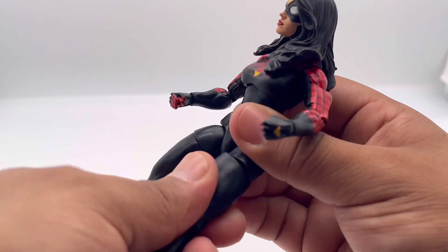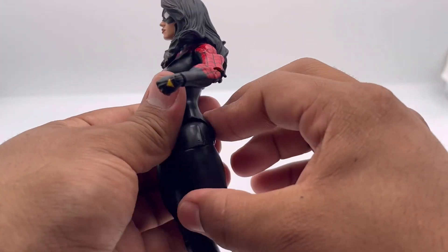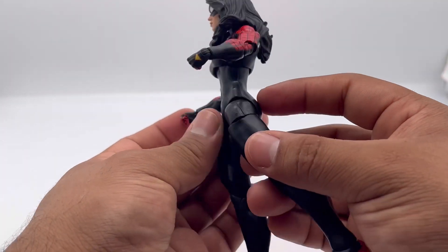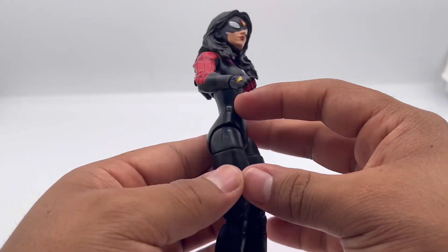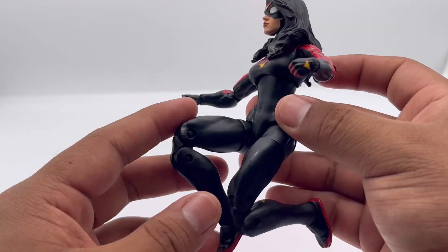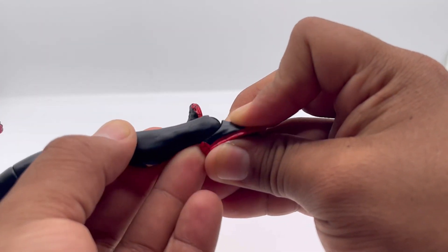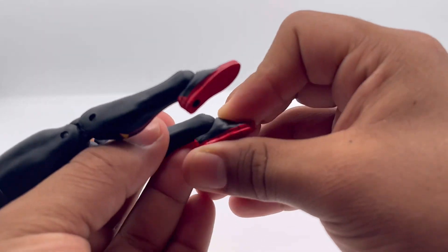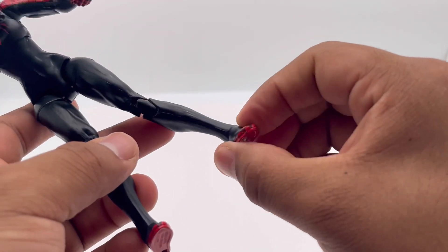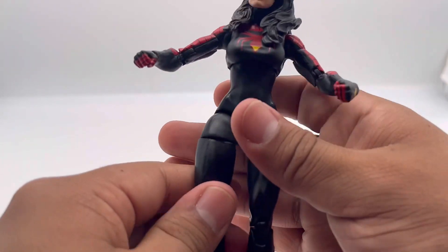She's got thigh swivels on both legs. She can kick up about that far but can't really kick back that much before going outward. She's got double-jointed knees for dynamic poses — really cool. And she's got foot articulation: a hinge to point down and go up, plus ankle pivot. Very nice, good points of articulation overall.